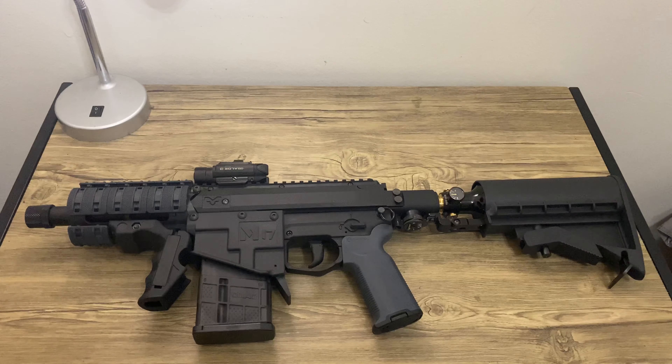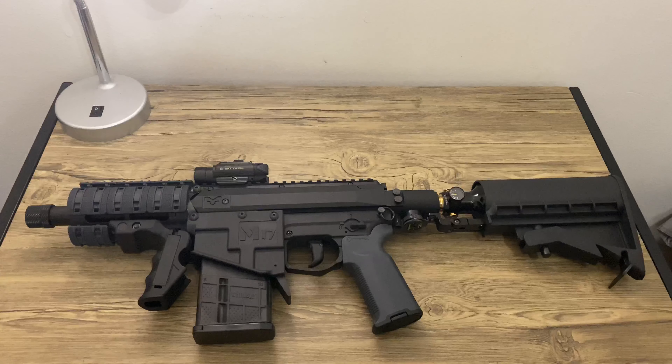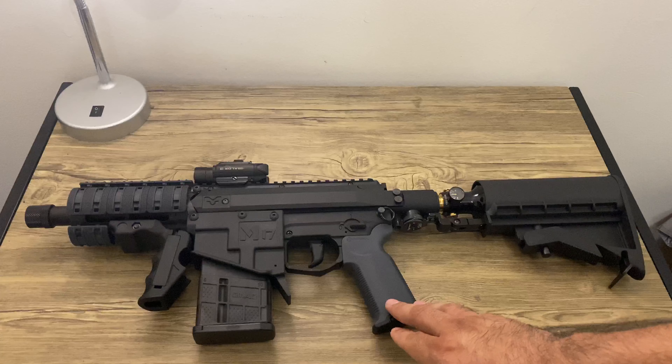Hey, what's going on guys? So I did this build just now — I know you guys are going to kill me because I didn't record it, but I just wanted to share with you what I did. So this is my Milsig M17 A2, it's an original Milsig, and I had upgraded the grip to a Magpul.